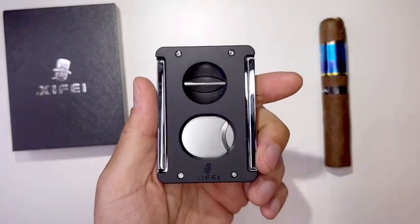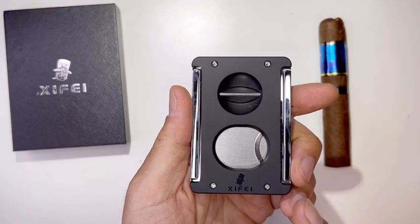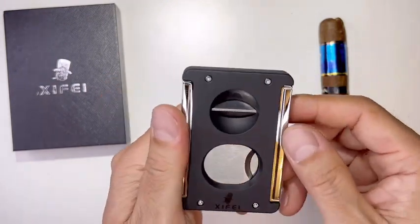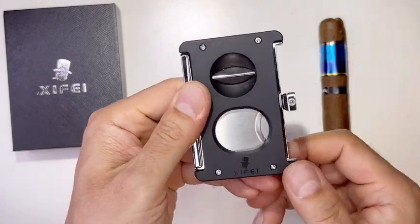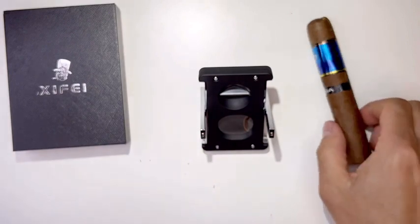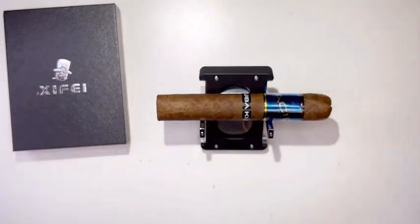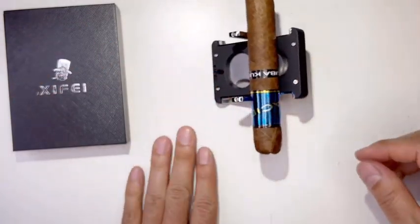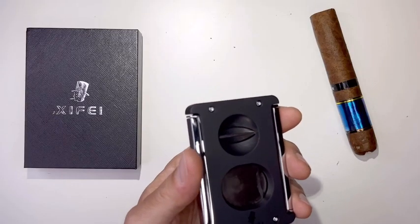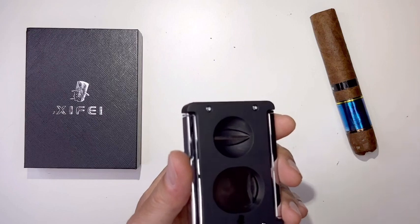So this is a clever multi-functional cigar cutter that has a round hole punch, V-shaped hole punch, and flat hole punch. What's amazing is it turns — this side turns — so you can leave it open like an X as a cigar stand when you're smoking.